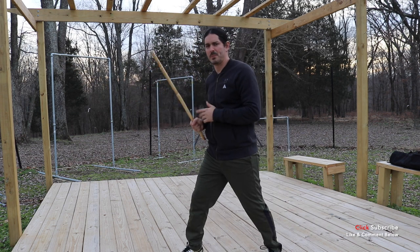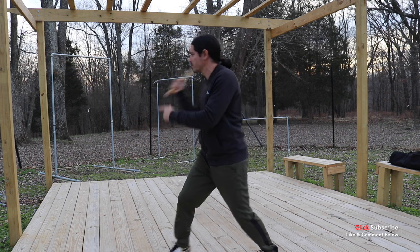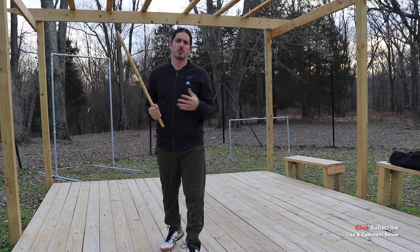Even with the rattan, you could thrust right in the face, protect yourself, thrust, protect, smash, and smash. This is still very highly effective. Remember, one of the things about this YouTube channel is that I don't always just teach what's strictly out of our curriculum here at Kali Center.